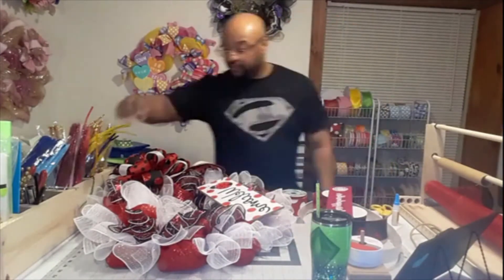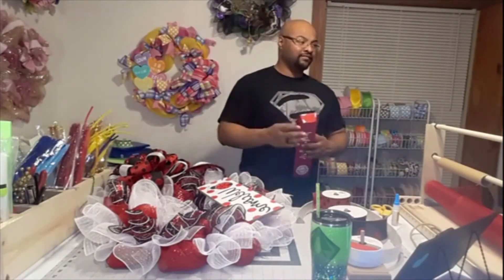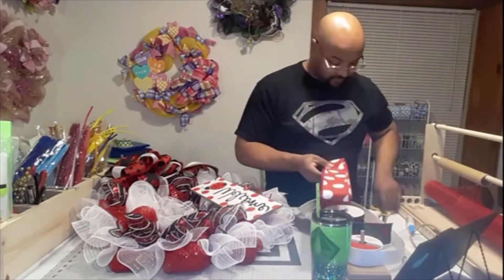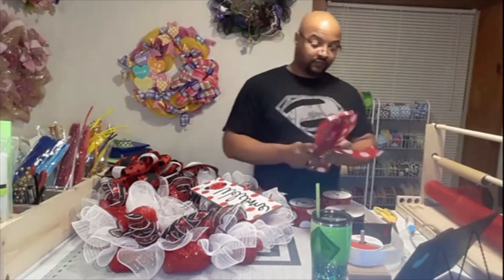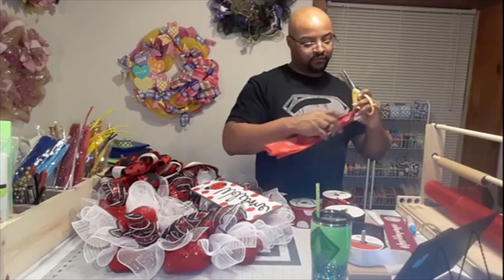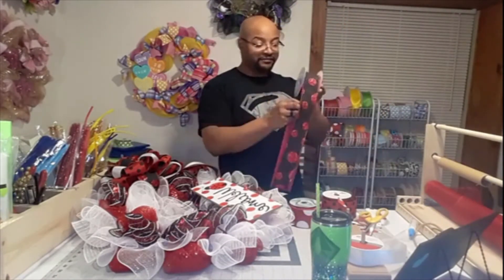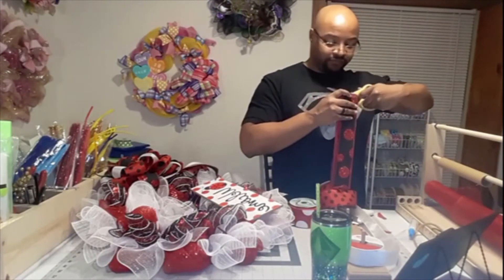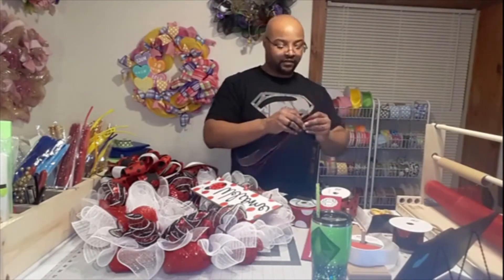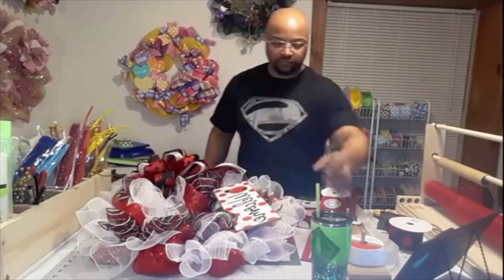Now I've got to take that same ribbon I made the bow with and make some tails. I'm using the Perfect Tails from the Soul Sisters - that's the piece of wood they so creatively and beautifully painted and put their logo on. The ribbon, the mesh, and the sign all came from Waterman's Loft. The Perfect Tails tool helps make the process so much quicker.